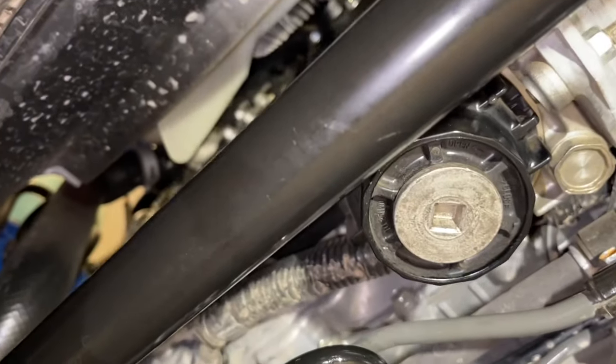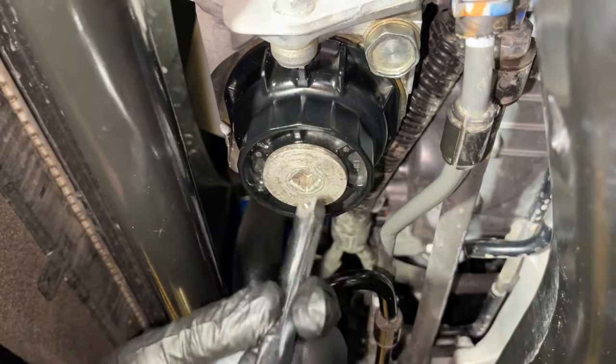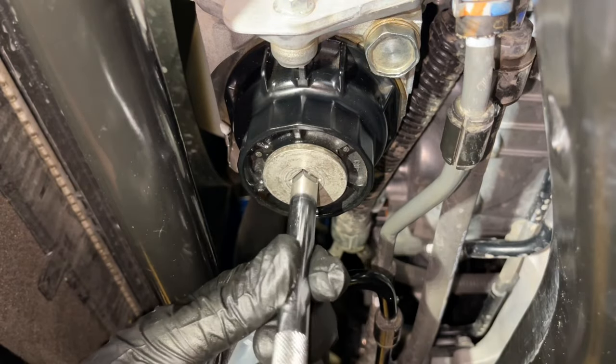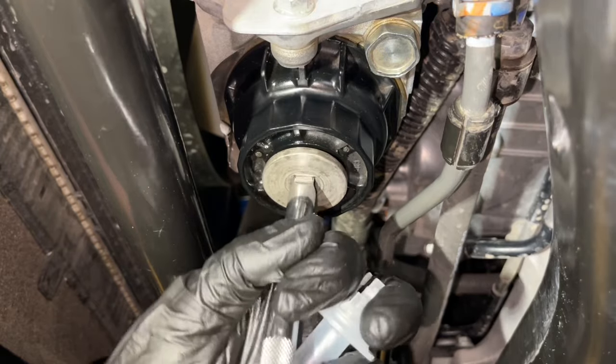Hey guys, Danny Johnson here, and today I'm going to show you how to change the Toyota cartridge-style oil filter. Check the video description for the full oil change video. What we're going to do is take the end of the 3⅛ inch socket without a socket on it, just the wrench adapter or extension, and go ahead and break it loose.